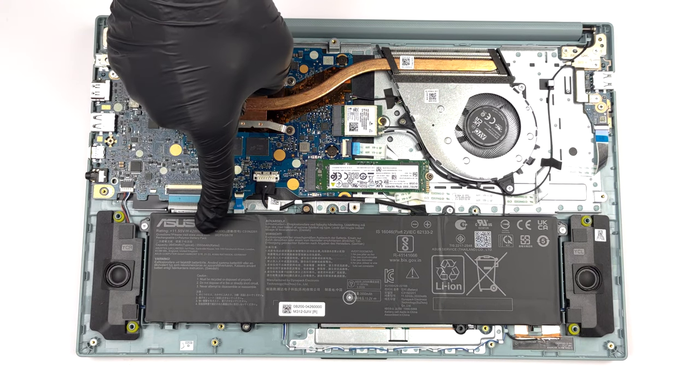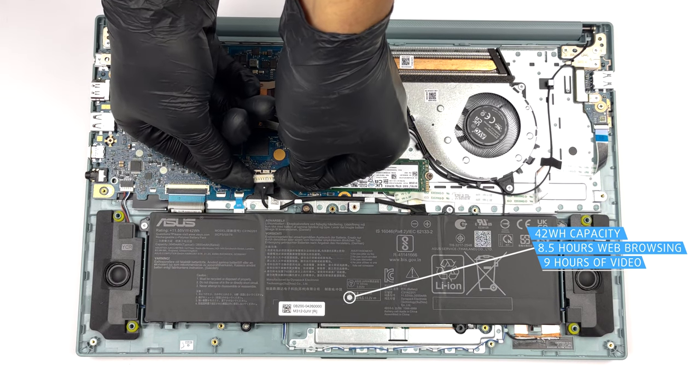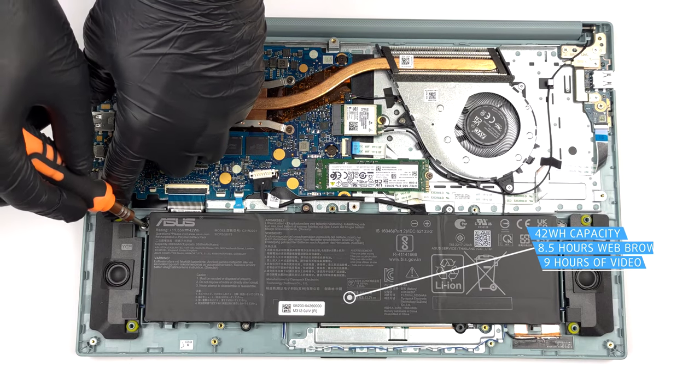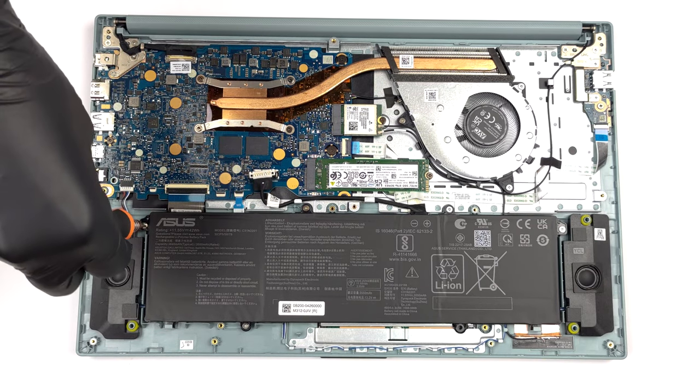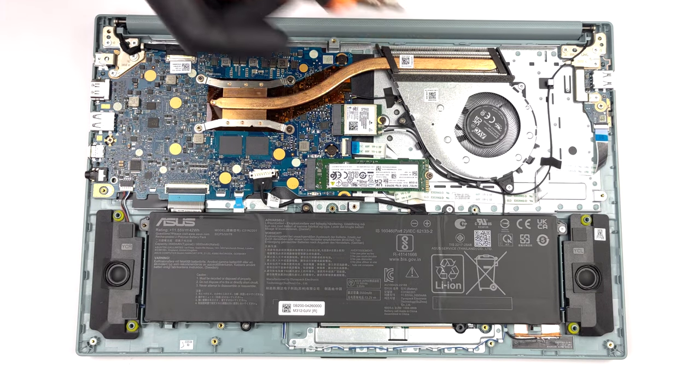Inside, we find a 42Wh battery pack. It lasts for 8 hours and 30 minutes of web browsing, or 9 hours of video playback. To take it out, unplug the battery connector and undo the 5 Phillips-head screws that keep the battery attached to the chassis.